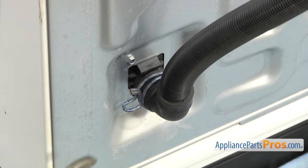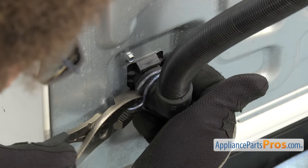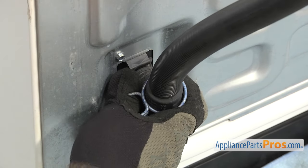First we're going to take the drain hose off. We're going to use the pliers to compress the clamp and move it up the drain hose. Once you have it moved up the drain hose, all you have to do is pull the drain hose off.